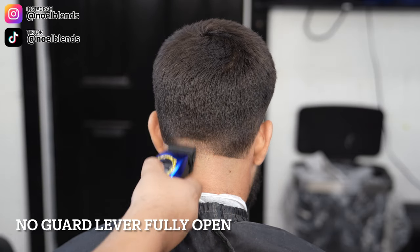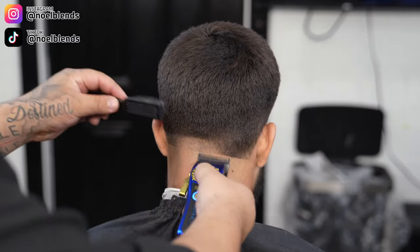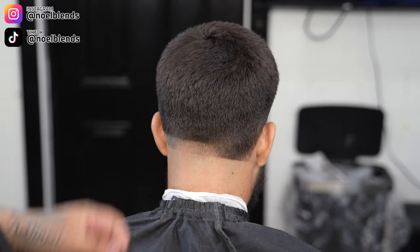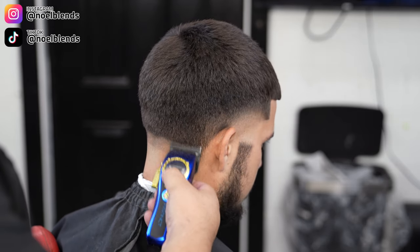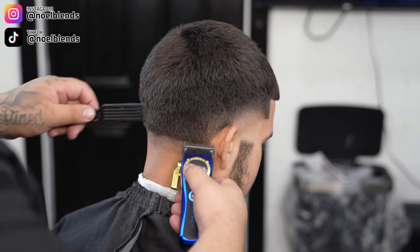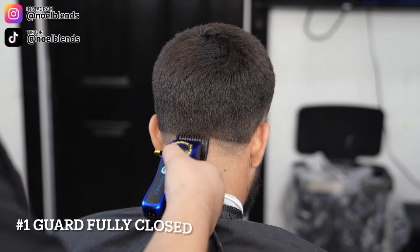Next, go with your no-guard lever fully open and create about an inch guideline. We are going to stretch the back taper out a little more. I don't like to keep them super low for my clients unless they specifically ask. I spread the blend pretty nicely throughout the back — I think it makes the taper pop that much more and look a lot cleaner.